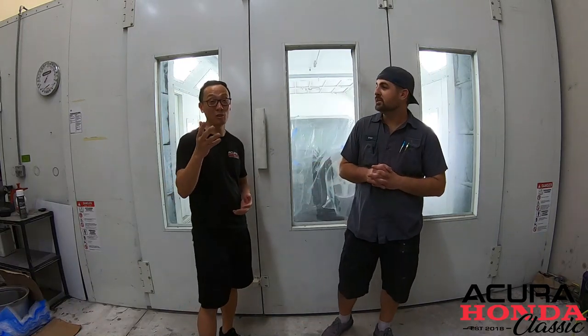Wow Brian, it came out really good, man. Was not expecting that high quality finish from a spray can — for a paint job that costs less than $50. It has its place. You're not going to spray a whole car with it, but for an older car that you want to make look good, why not?